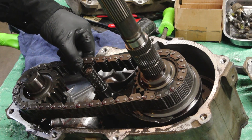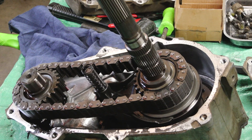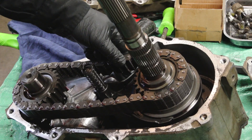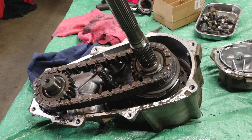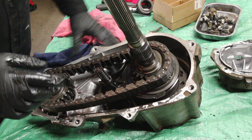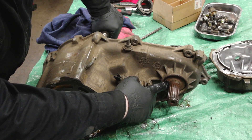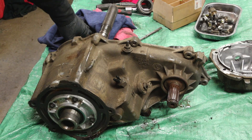We got the cover off, and this is where you want to start paying attention to where things are. We've got the spring here, a magnet down here that's going to collect everything, and the screen is all full of silicone — we've got to take care of that. Now we can start pulling everything out slowly. At this stage we could probably work the shaft out, but what I'm going to do is flip this around. This output shaft right here is held in place by a snap ring, and while we're taking that apart we might as well pull the bolts off of that as well.